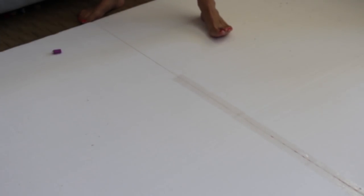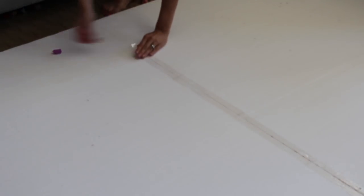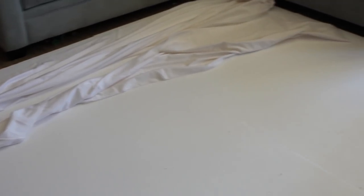I taped my two sheets together because I want to be able to fold it in half. I used just some tape to connect the two large sheets together. And when you get to the end, don't wrap the tape all the way around because you want it to be able to fold in half. That way it'll make it much more portable.